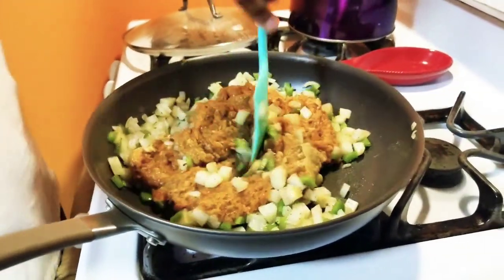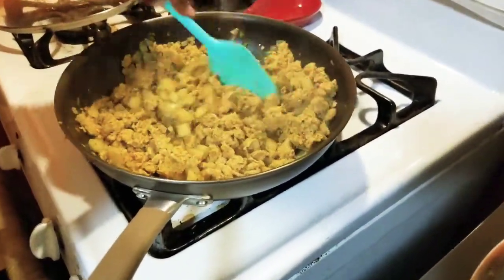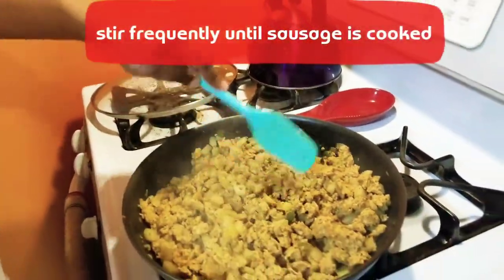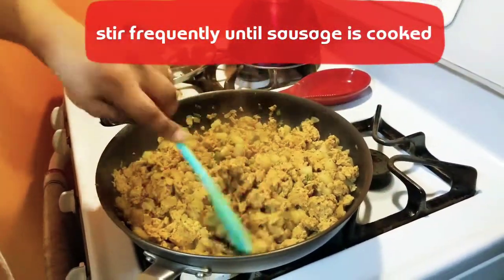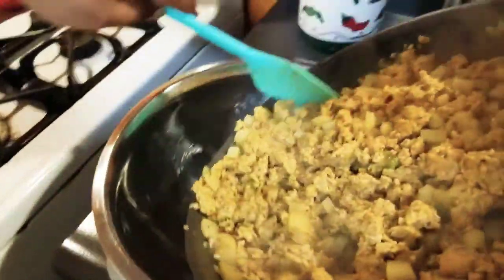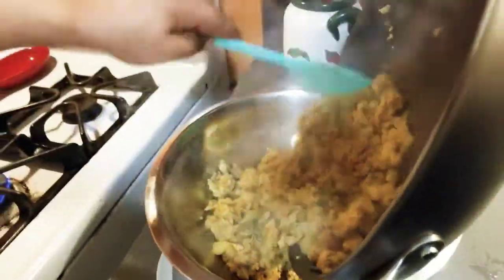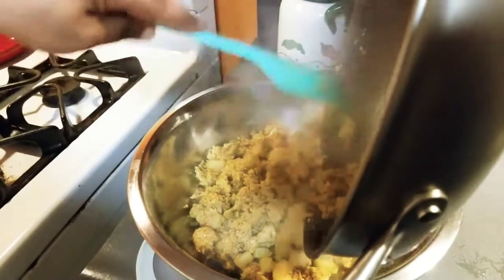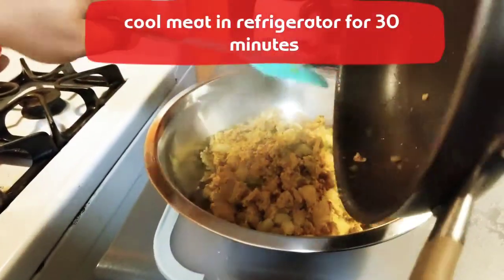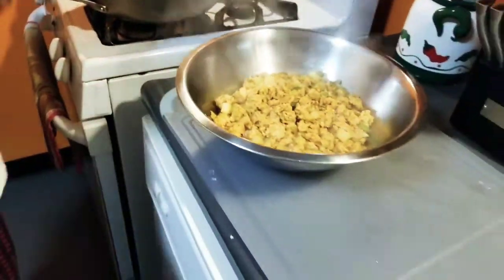I'm going to let it cool a little bit — okay guys, this is done. The chicken is nice and browned, the potatoes are soft enough — I always just test one to make sure. Now you just want to put this away in a bowl and stick it in the refrigerator to cool, because you don't want to make it while it's hot. That would be too hot for your discos — we'll talk about discos in a little bit. Stick it in a bowl, stick it in the refrigerator, allow it to cool.